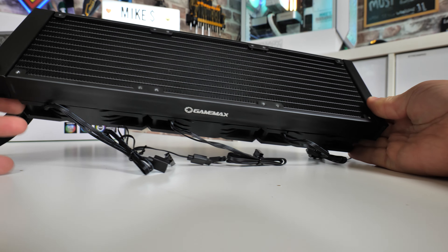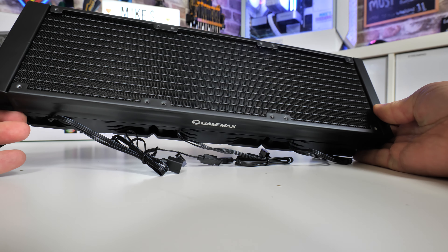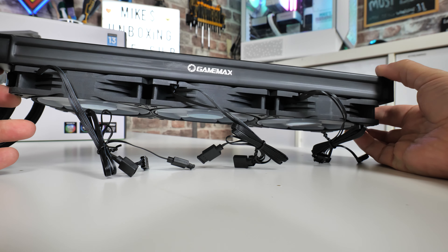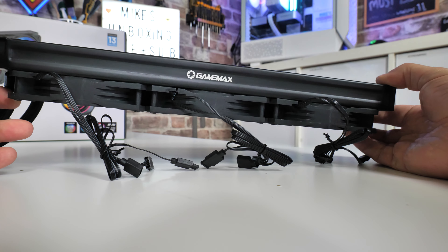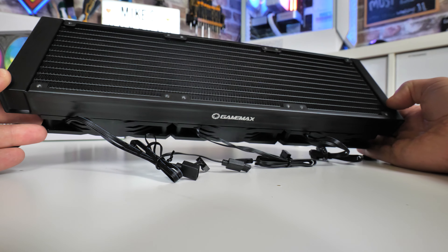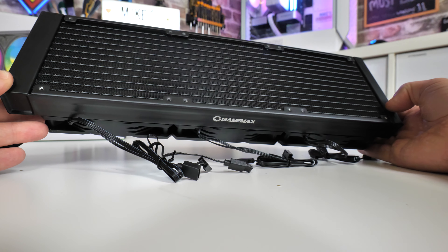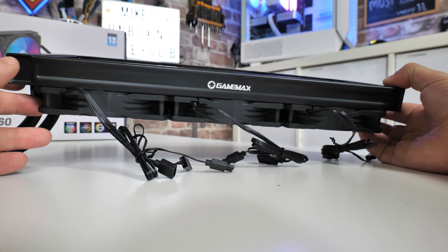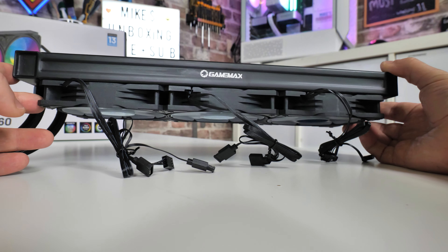Taking a look at the radiator itself, you can see it's all pre-assembled — the fans are on the unit already, ready to go. Each one of the fans has two connections: one is a 4-pin PWM for that 800 to 2000 RPM spin rate, and also an addressable RGB lead with all the pass-throughs and fly leads, so you can daisy chain them all up together, which is absolutely great.